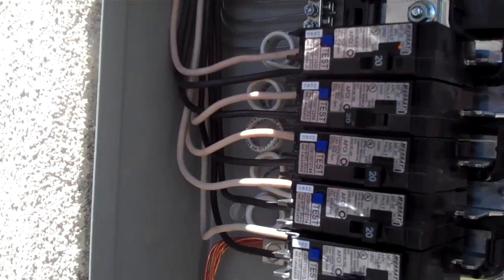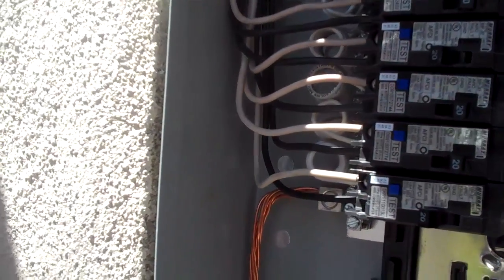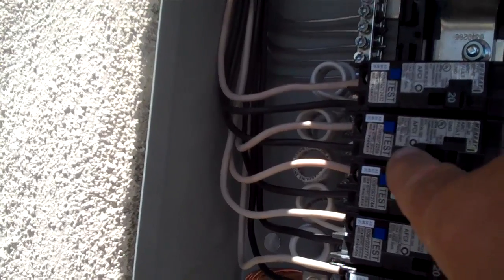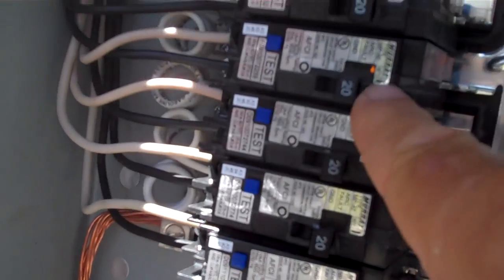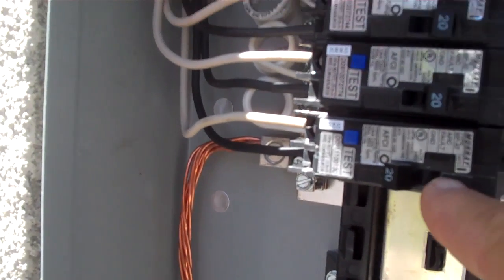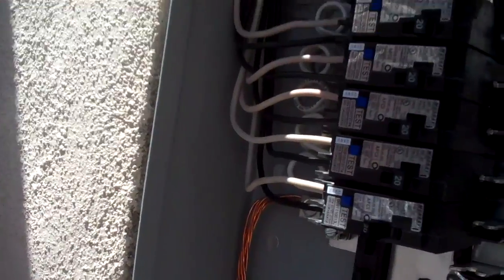Now you've got some problems here I'd like to show you. This circuit here is picking up a code — you can see there's one light coming on, and then down here on this circuit breaker it's actually picking up two LED lights. This is demonstrating that you have an arc fault going on inside your home somewhere on that circuit.